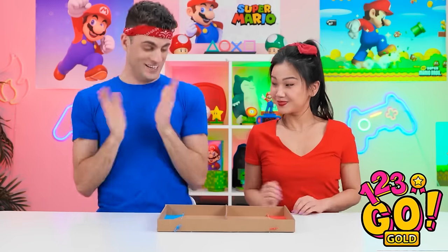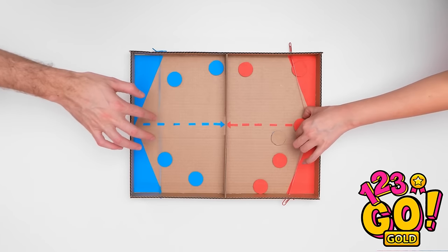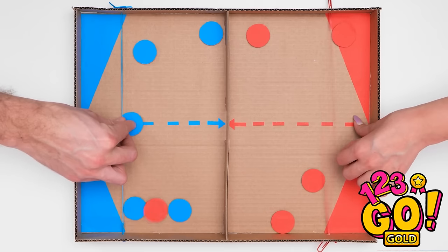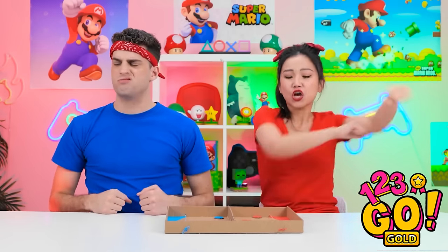Wanna play? You can be blue. Awesome! And... go! See how hard the rubber band pushes it? Pew! Ha! I got one on your side! Yes! Who's the winner? I'm the winner! Oh yeah? We'll see about that. Thanks. So sparkly. Hey Miles, can I have one? Come here. Thanks. Ready to play? Let's do this.